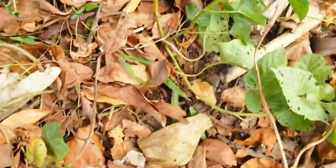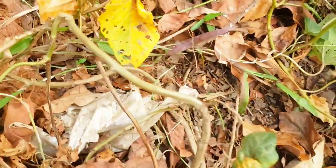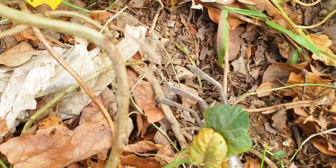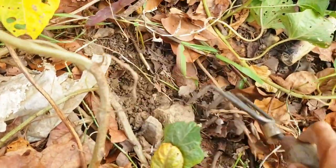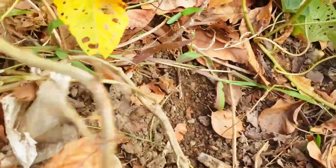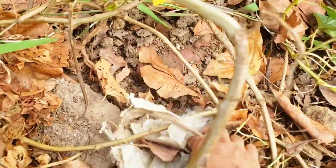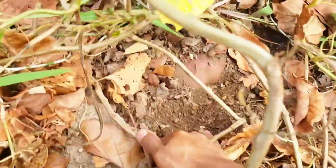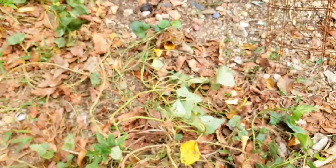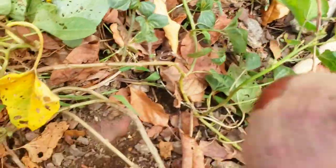Feeling some resistance here — it's not coming up easily, so I'm going to use my hands now. When you see the root and it looks a little thicker — see this is the normal stem, but when it gets this thick it's usually a sign that you could have sweet potato in that area. Last time I planted, I dug up some areas and put soil in, and I think that's what we're seeing the results of right now.